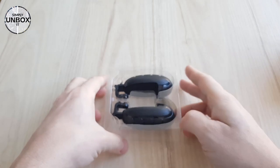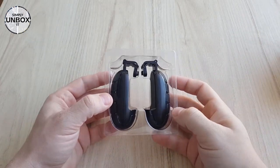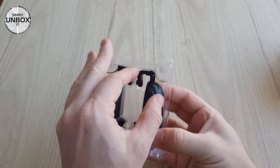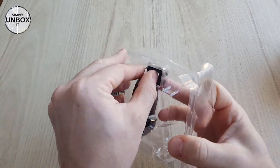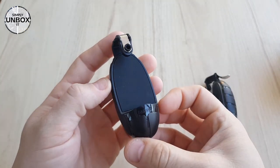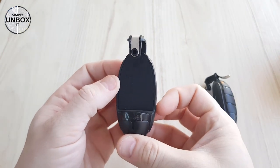Here they are, and of course there are two of them. Nicely packed and protected — they actually look very nice. Shaped like grenades, with a nice rubber plate on the inside to prevent the phone from sliding.